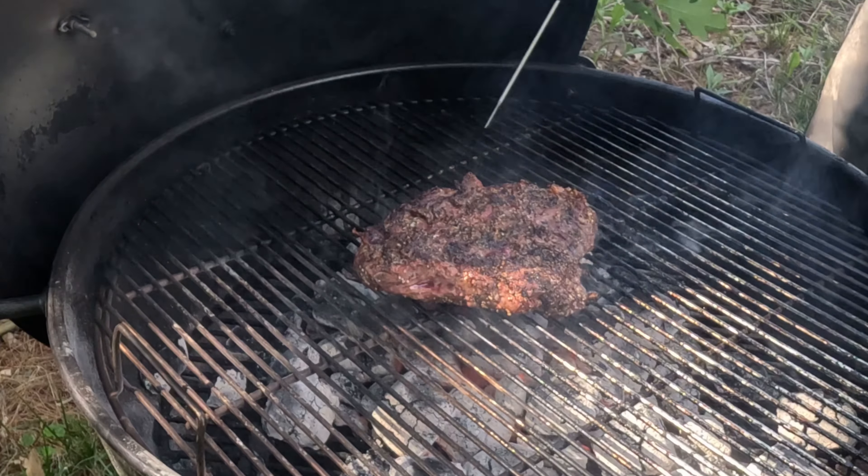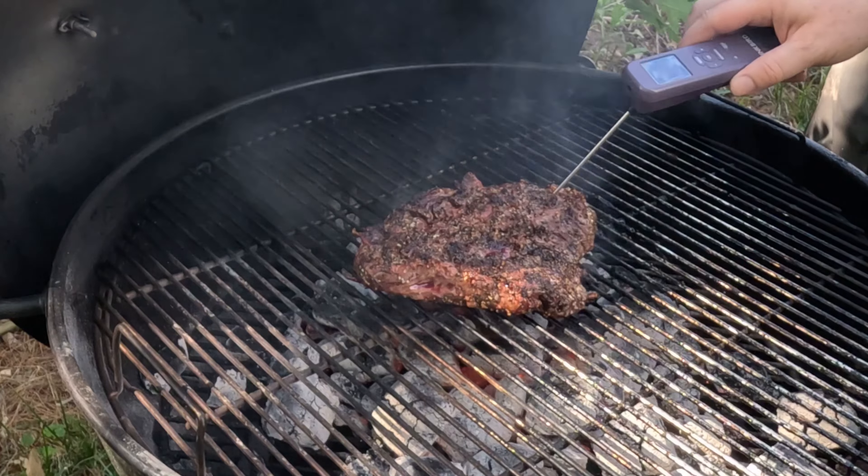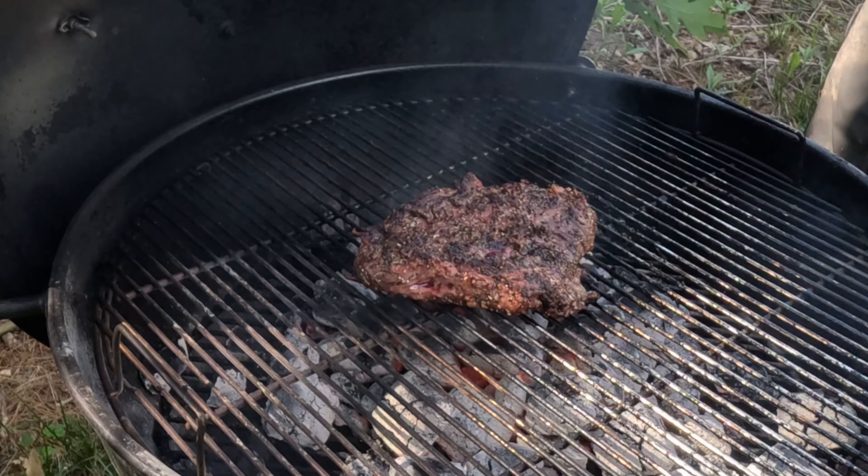It's really hot on there. Yeah, we're hitting 118 in that corner. All right, I'm going to go ahead and take this off and let it rest for about 10 to 15 minutes. We'll slice into it and taste it.